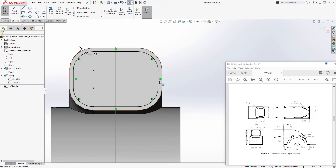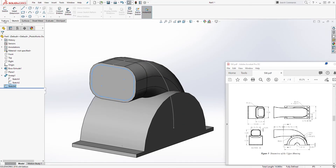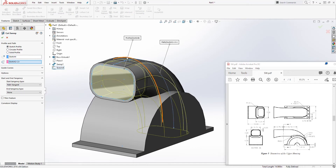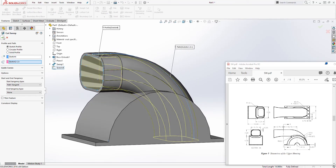We've offset by 0.25 — exit the sketch. Come to Feature > Swept Cut. For the sketch profile select that sketch from the drop-down, and for the path use the same part we used for the first sweep. It should give you the swept cut — click OK.